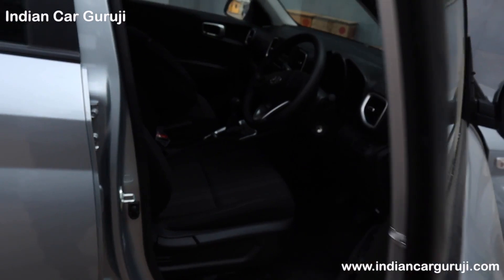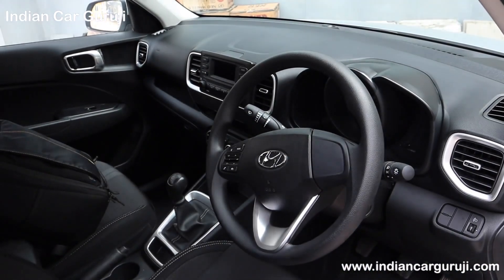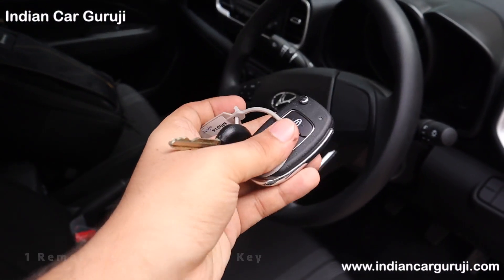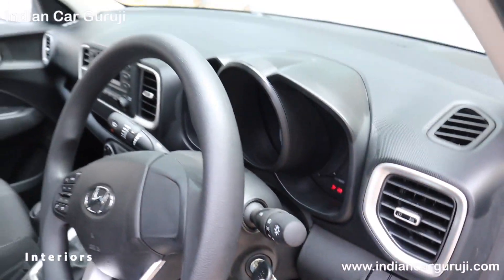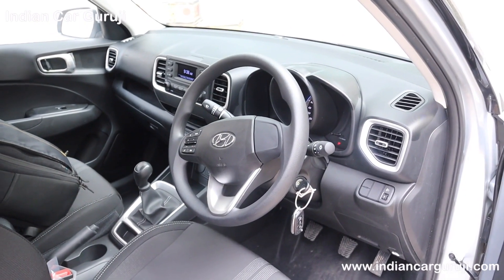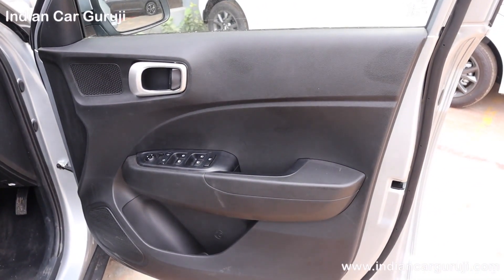You get remote central locking. Moving to the keys, you get remote and standard keys. This variant offers single tone interiors, but if you take the Deep Forest color you will get dual tone interiors. Checking the front door, you have an all-black door design.